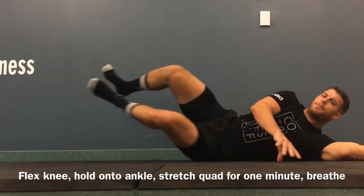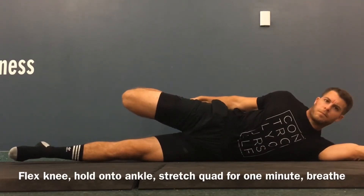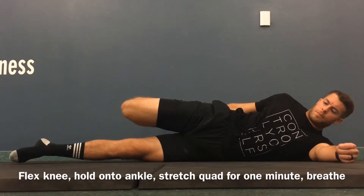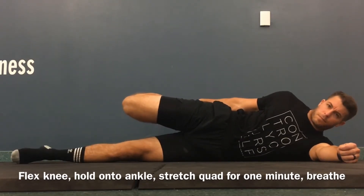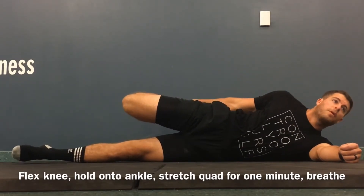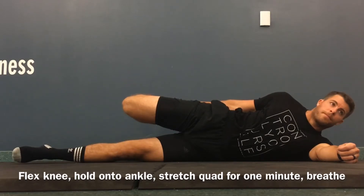In the side-lying position, targeting the quadricep — rectus femoris, vastus lateralis, vastus medius, vastus intermedius, and tissues surrounding the knee joint here. We're breathing and holding. You can also do this on the stomach. If you can't reach the ankle, you can strap a towel around your hand and foot and hold. Breathe — inhale for four, exhale for eight. Stretching the quad here.